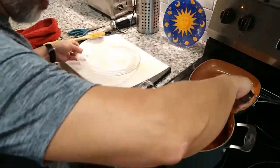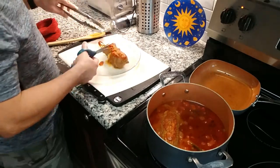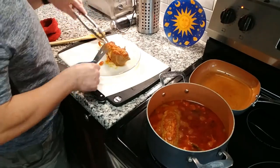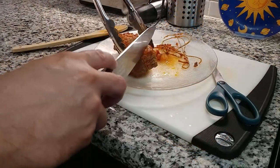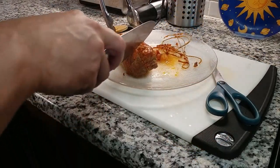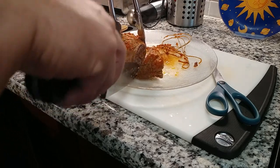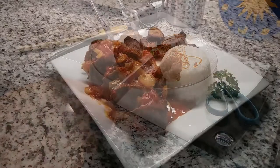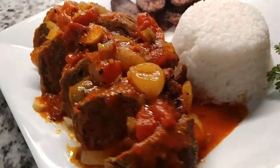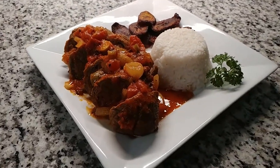15 minutes later our Spanish-style stuffed steaks are ready for serving, but we first need to remove the butcher's twine. I personally like to serve my Bistec Rellenos in slices cut at an angle, something like this. My friends, my name is JC and this is the Cumin Redneck DIY channel. I want to thank you for watching and I look forward to having you as a subscriber.